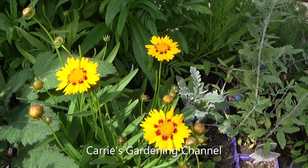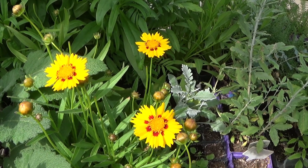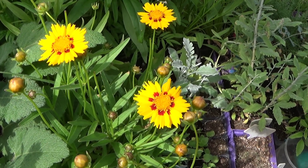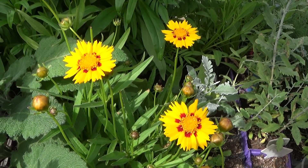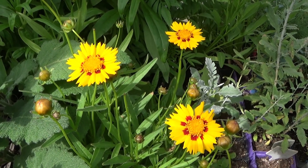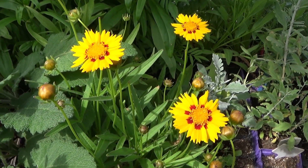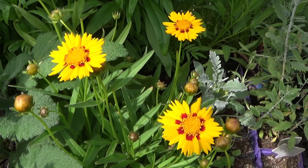Hello and welcome back to another edition of Carrie's Gardening Channel. Today is April 28th, 2021, and my Coreopsis Sunfire that I started from seed has started blooming. I started these December 19th of 2020, and they started germinating December 23rd of 2020. These actually started blooming April the 16th.